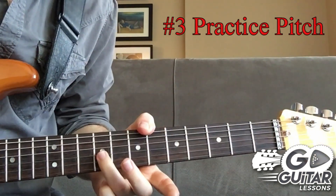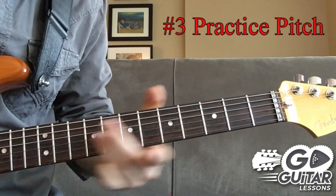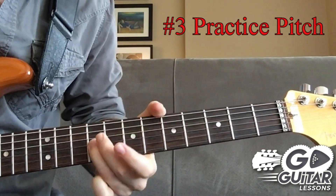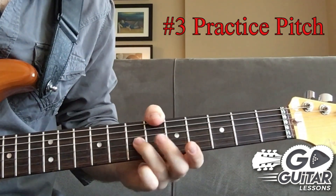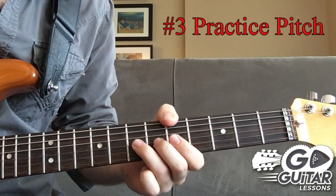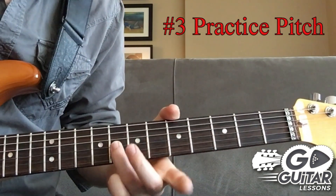You're going to hit the desired pitch note — which is E — and then go back to the fret and complete the bend. Do that back and forth and keep adjusting: if you're too high, bend it a bit lower; if you're too low, bend it a bit higher. Do the same thing with a half step bend.